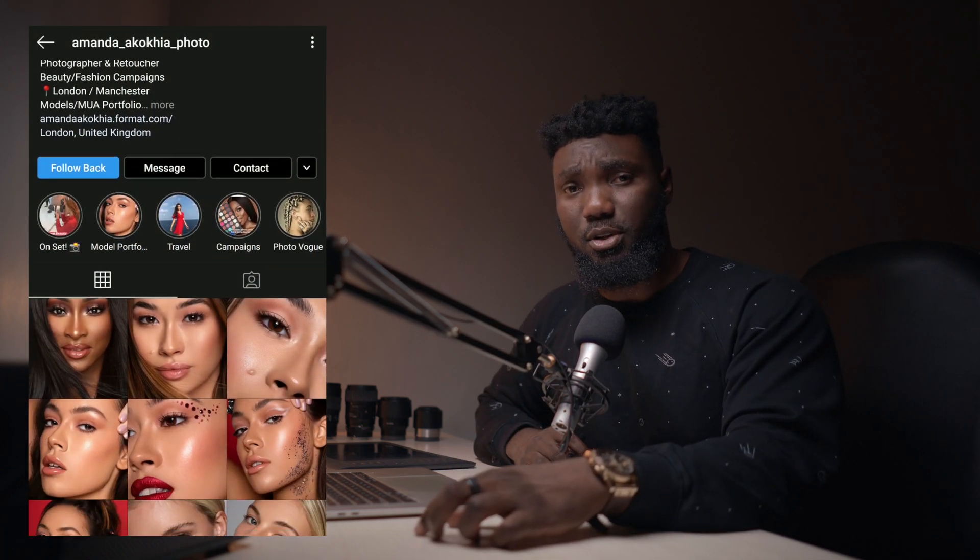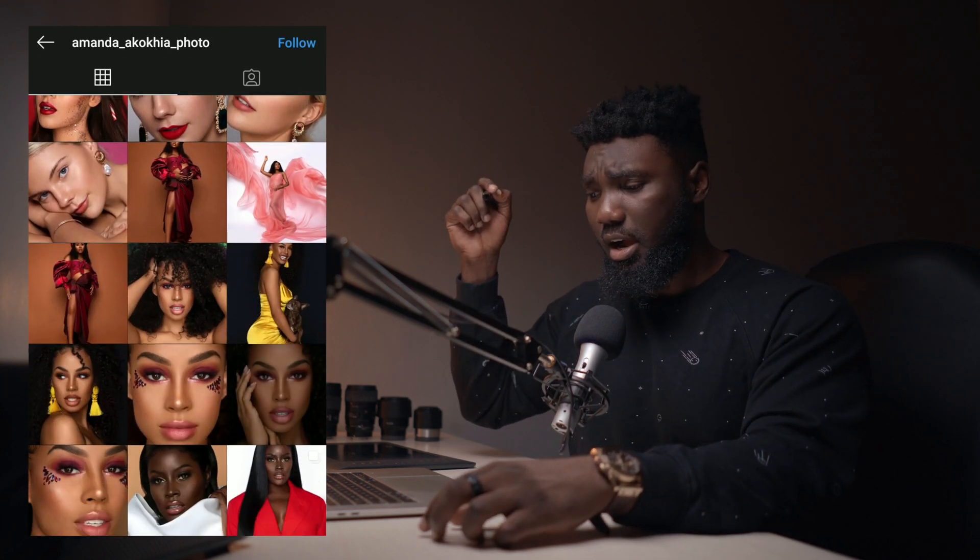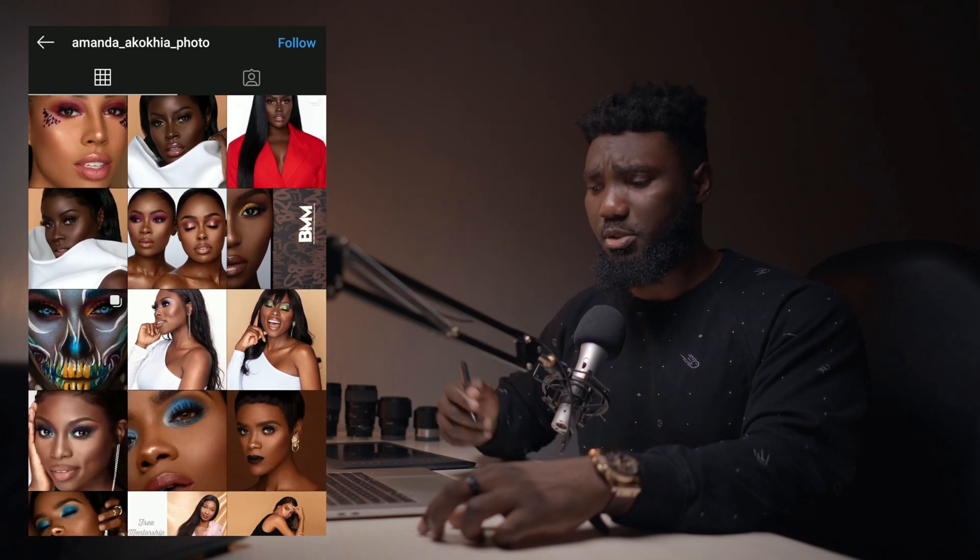So I spoke to a friend of mine in the UK, Amanda Akokia. She's an amazing photographer in London, Manchester — you guys should definitely check her out. I'll put a link to her page in the description below. She said she'd send me images to use, so I created this amazing skin tone LUT for light skin people. Let's just get into Photoshop and I'll show you guys how it works.